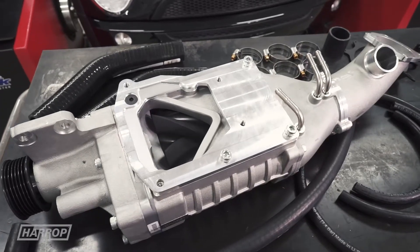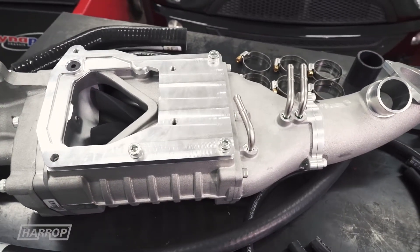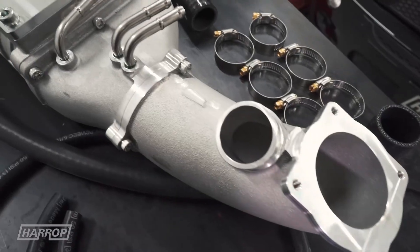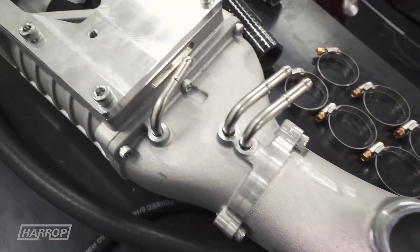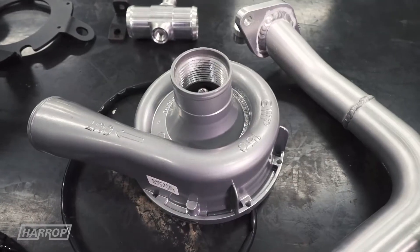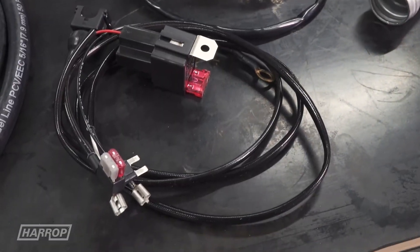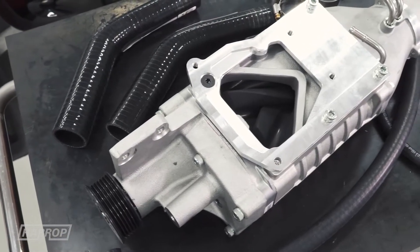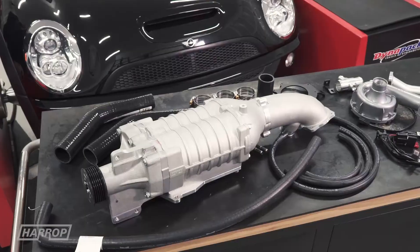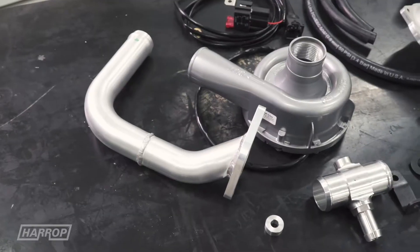Along with our cast supercharger housing, we have designed a cast aluminium throttle body adapter for the kit, along with a billet outlet adapter and billet heater hose adapter. The factory water pump is replaced with an EWP150 electric water pump with mount and wiring loom supplied. Plumbing includes silicone lower radiator and water pump hoses. Other ancillary items to complete the kit include replacement PCV and map sensor hoses.